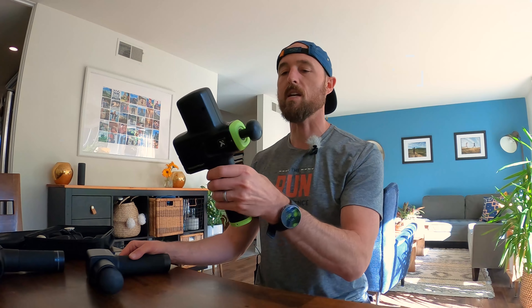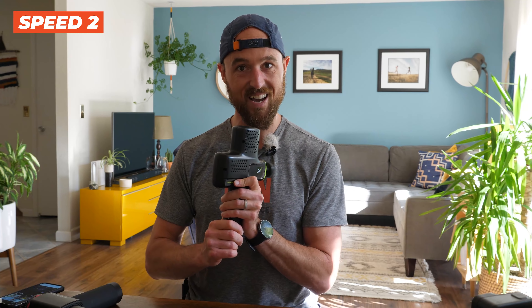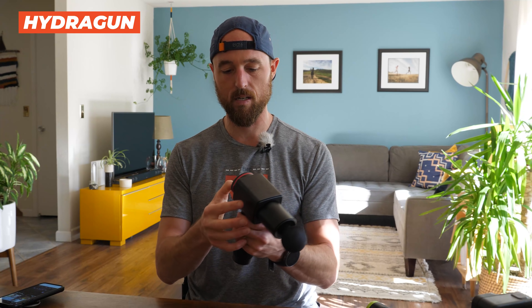Now let's test the sound of these things, because the earlier versions of these guns were so loud. I remember trying to coach classes and could barely talk over them, but now across the board they are pretty whisper quiet — though that's not to say they are all equally quiet. There are some guns here that are quieter than others, so let's find out which is which.